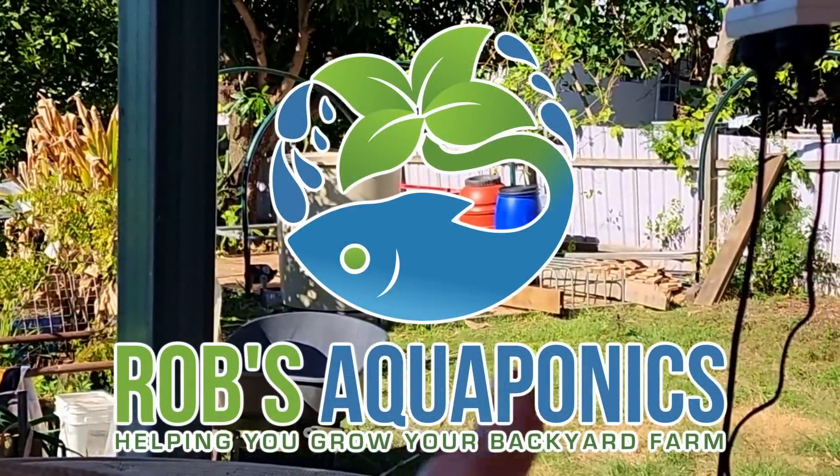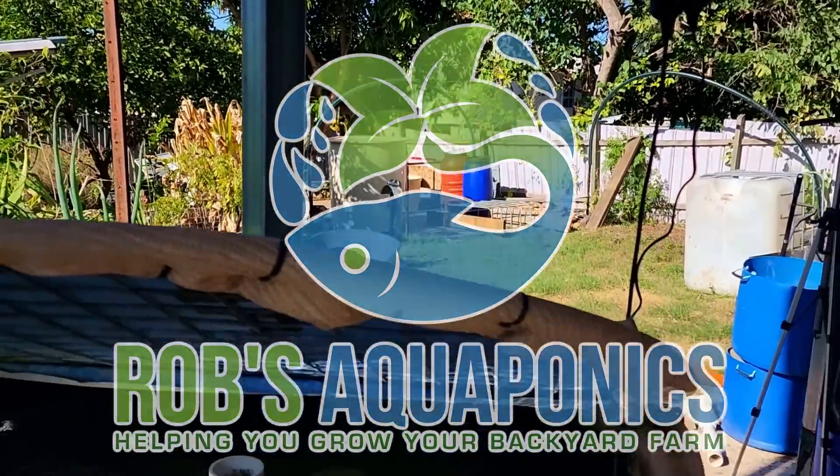G'day folks, today I'm working on the new Frankenstein aquaponic system - thought I'd bring you along. But first off I thought we would say good morning to the sleepy jades. Not a lot of action going on there in the tank at the moment, nice and clear water though - that tends to happen when they don't feed a lot.